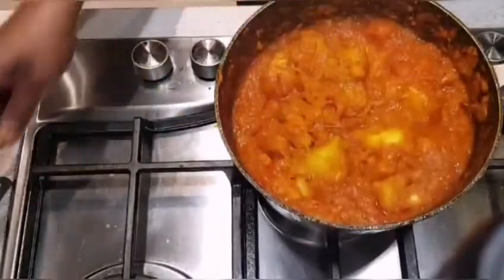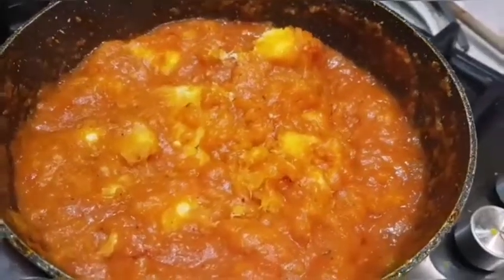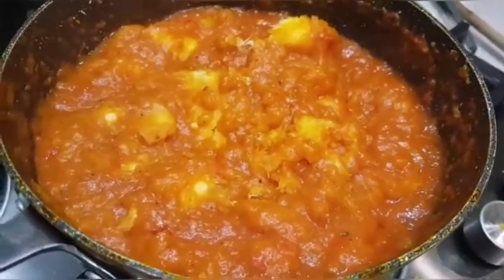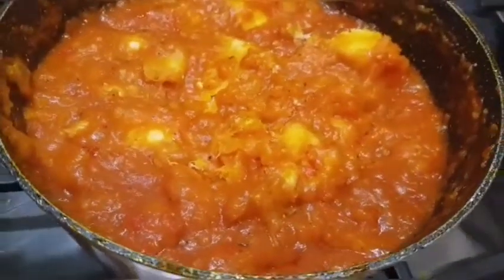The yam porridge is now ready. I'll reduce the heat and let it cook for another five minutes on really low heat, then turn it off. Just look at how beautiful that looks — I'm telling you it tastes so good. Thanks for watching. Bye!